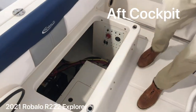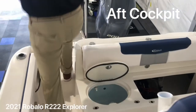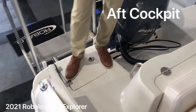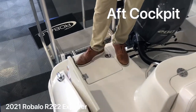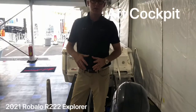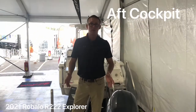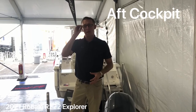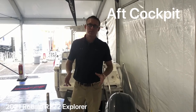Standard battery charger. Coming around the back, you've got a nice big swim platform with a ladder, and notice the ladder has a cover over it so you don't trip getting in and out of the boat. This concludes our walk through the R222 Explorer. This boat has an 86-inch beam and is a phenomenal riding boat with a 21-degree dead rise. If you have any questions, check us out at our website at www.rivalo.com. Thank you.